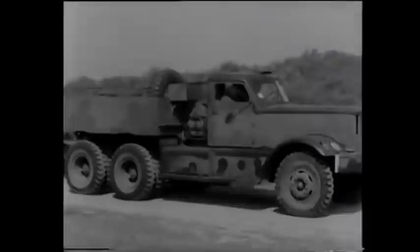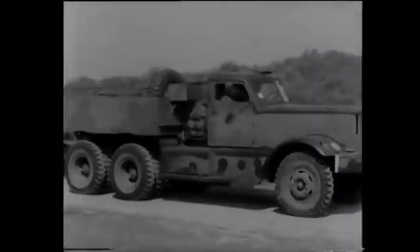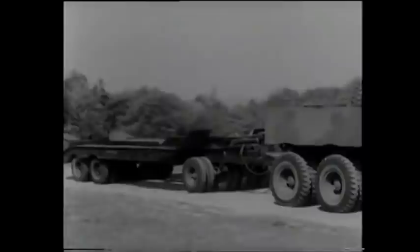Another 40-ton transporter you may use for recovery is the Diamond T drawn Rogers trailer. This differs very slightly from the Cranes and when on the job is operated in a similar manner. The main tank recovery transporters to remember, therefore, are the 20-ton Scammell with its horizontal platform and detachable ramps.